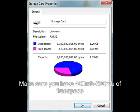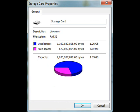Next, check your storage card's free space. You will need somewhere between 400 and 600 MB — the more the better. If you do not have the recommended space, the first launch will fail.